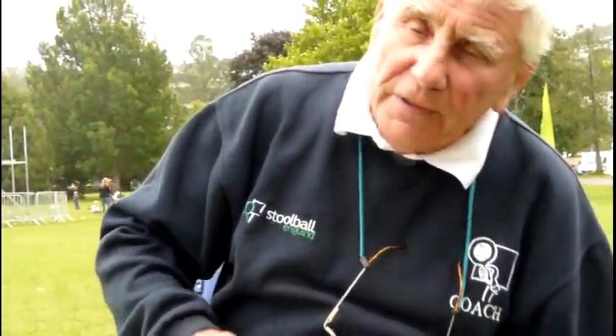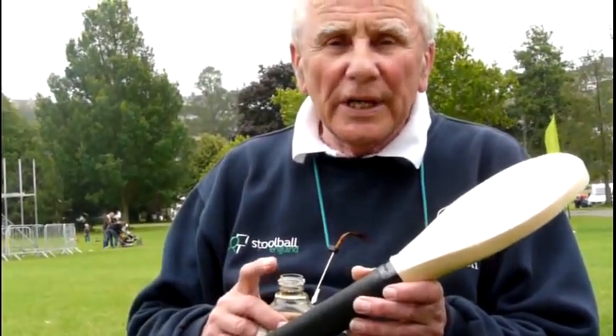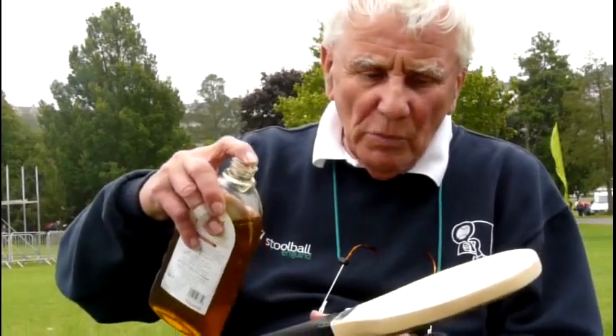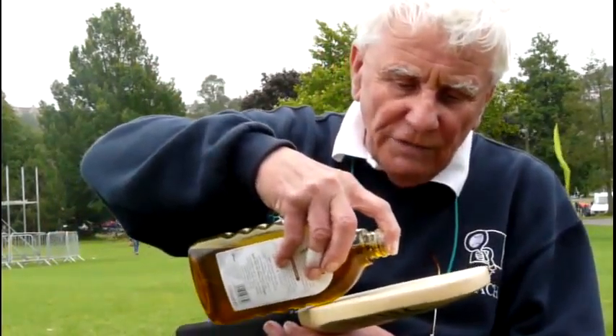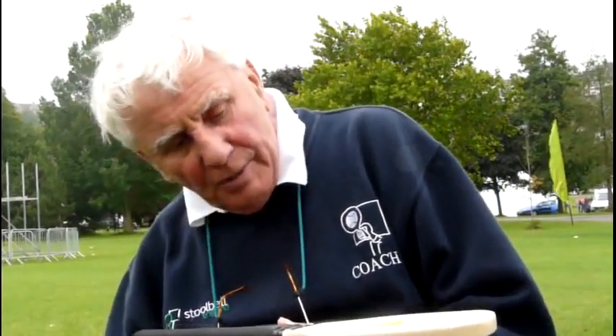The thing that's going to preserve the bat more than anything else is using linseed oil — work the linseed oil into the bat. It only needs a few drops and it will see you through the winter. Just watch — here's a few drops, a bit more than a few drops there, going onto the bat.